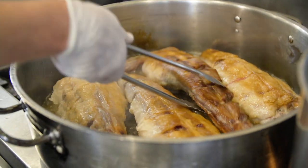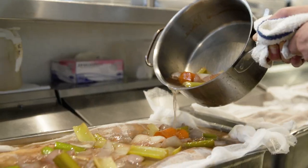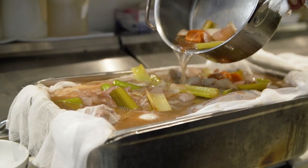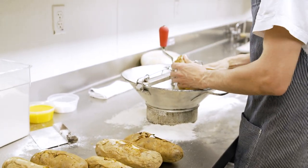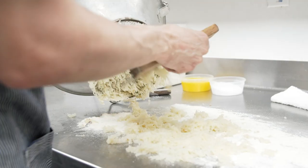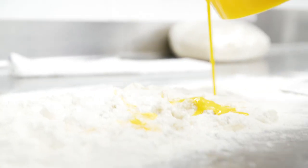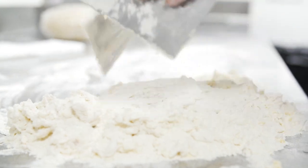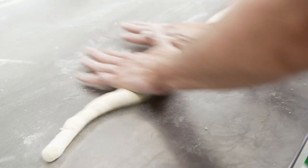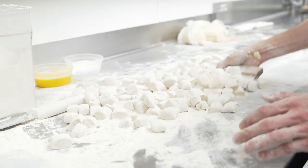Let's talk about the oxtail gnocchi. Oxtail — you sear it, you braise it, you pick it, it's amazing. Baking the potatoes on a bed of salt, keeping them nice and moist. Removing the inside, the beautiful snow-white potato meat. Tossing it ever so gently with the flour and the egg. Hand-rolled, hand-cut — so much time and energy.